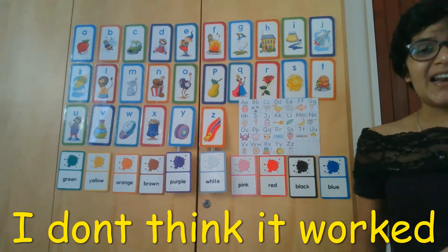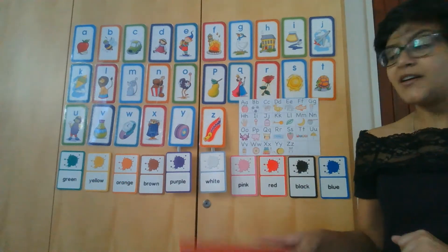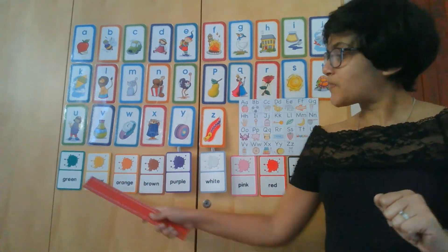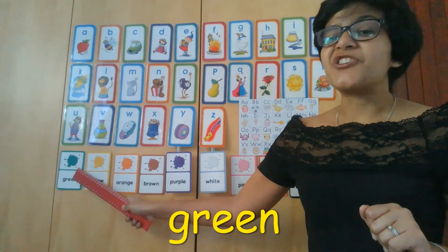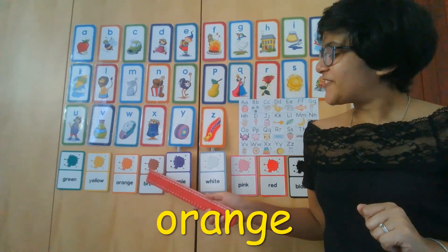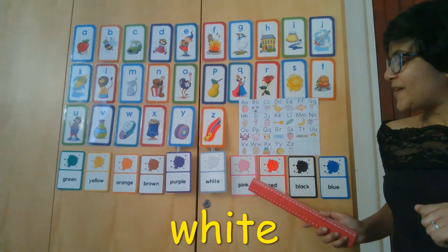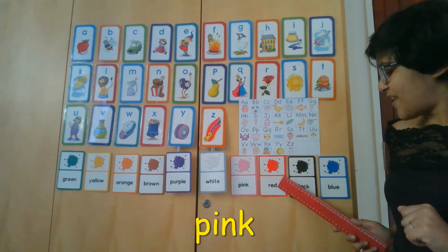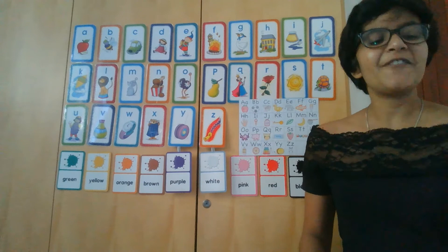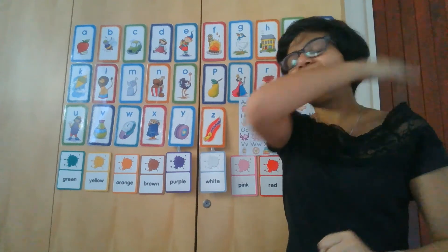Let's go through our colors. And if you guys can, I want you to try and look at how each color is spelled. I'm also going to add it to my screen so that you guys can see the words nicely. We have green, yellow, orange, brown, purple, white, pink, red, black, and blue. Isn't that cool? Give yourselves a nice round of applause, a silent cheer, a pat on your back, and kiss your brains.